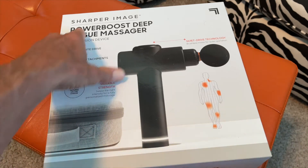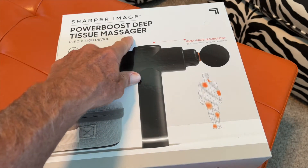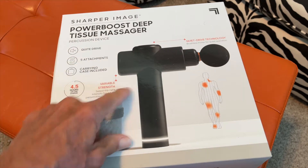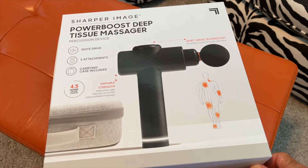Today we're going to unbox the Sharper Image Power Boost Deep Tissue Massager Percussion Device. It comes with a quiet drive, five attachments, and a carrying case. Let's check it out.